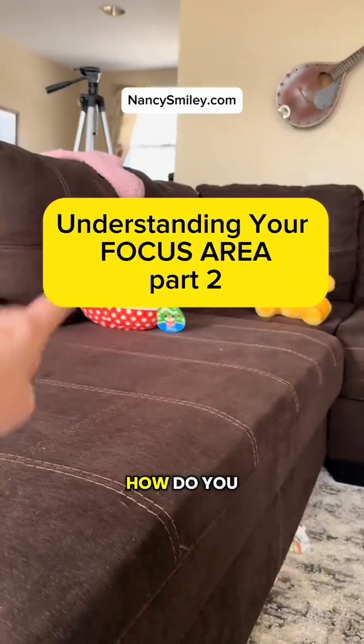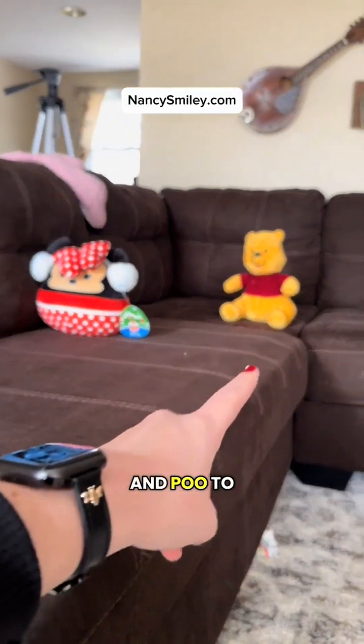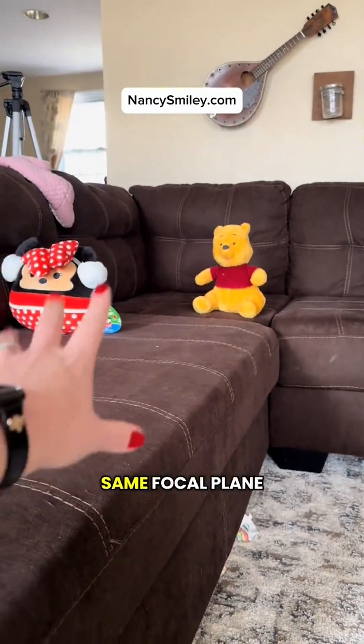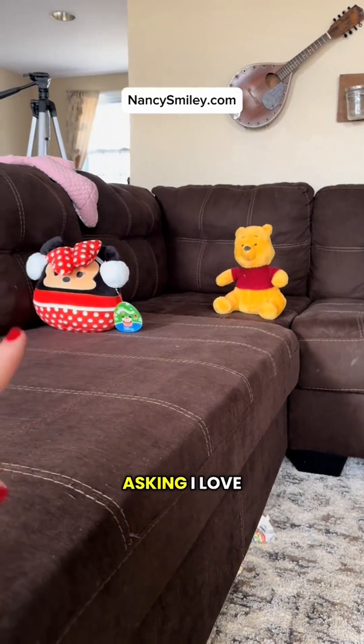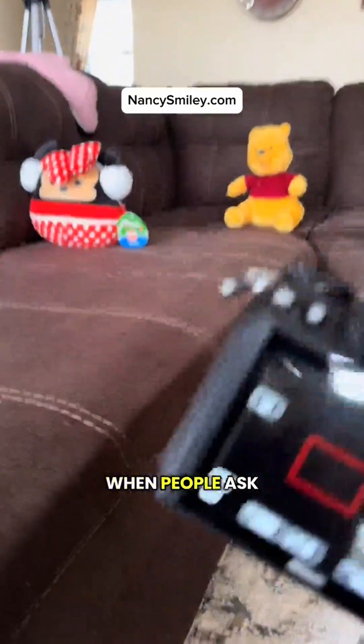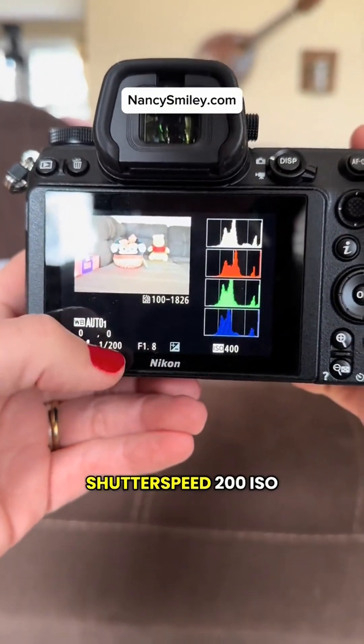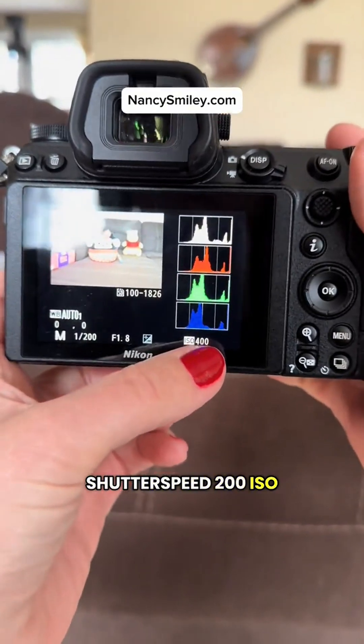A lot of people are asking how do you get Minnie Mouse and Pooh to both be in focus when they are not on the same focal plane? Thank you for asking — I love when people ask questions. On the previous image, you can see that my aperture was 1.8, shutter speed 200, ISO 400.